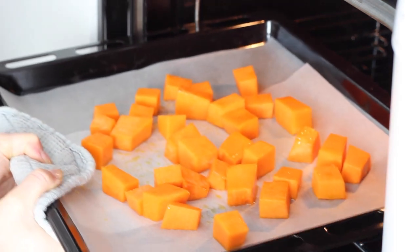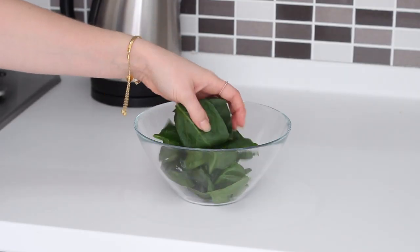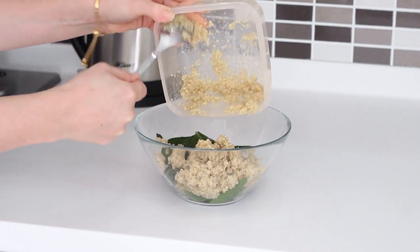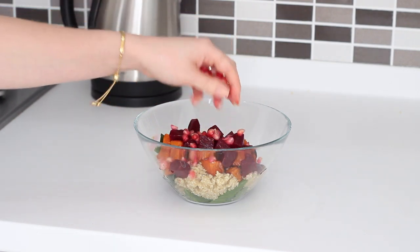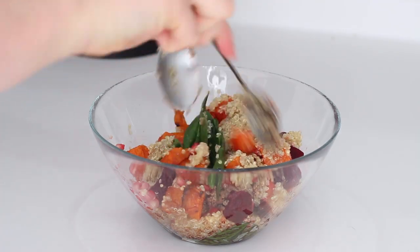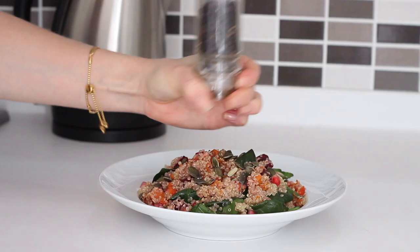Once removed, in a large bowl I added a large handful of spinach, around half a cup of cooked quinoa left over from the fridge, the roasted butternut squash, a third of a cup of pickled beetroot, a small handful of pomegranate seeds, and one teaspoon of balsamic vinegar. I mixed that all together well, tipped it into a dish, sprinkled over some pumpkin seeds, and added black pepper.